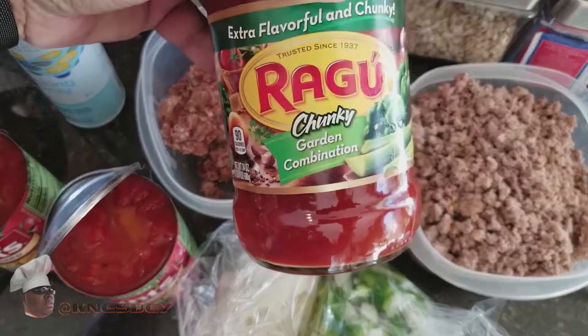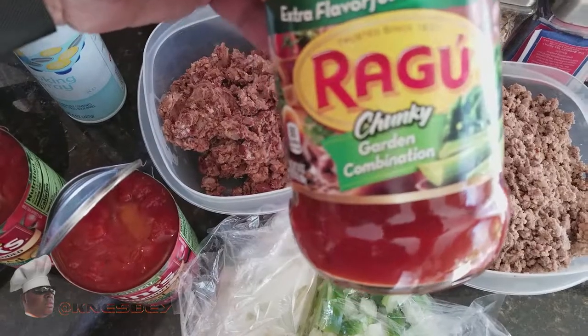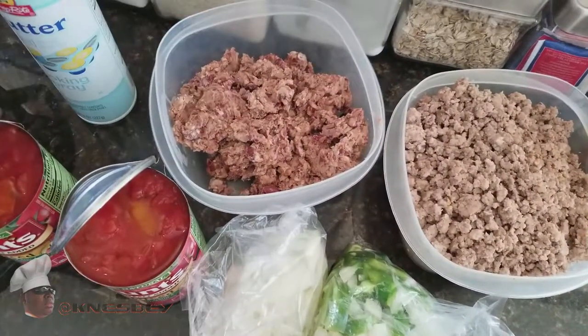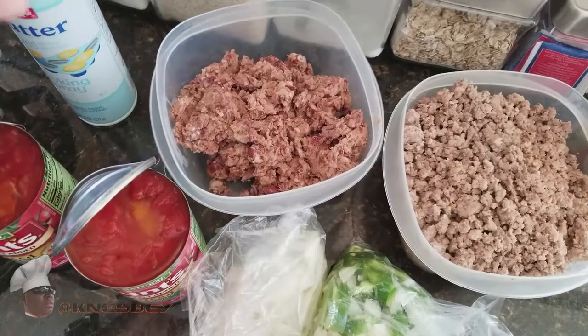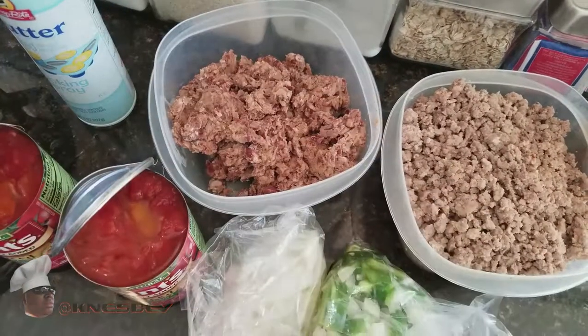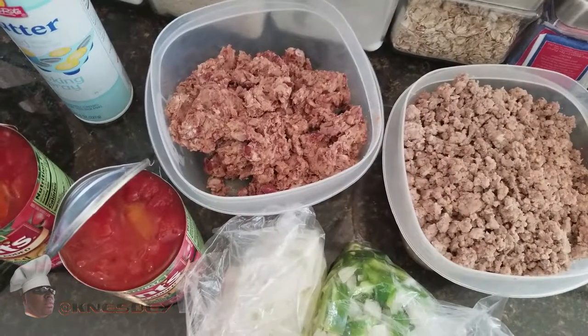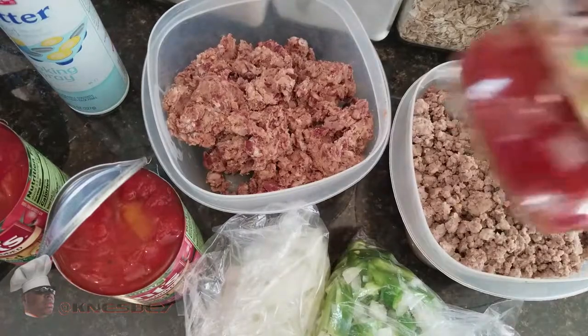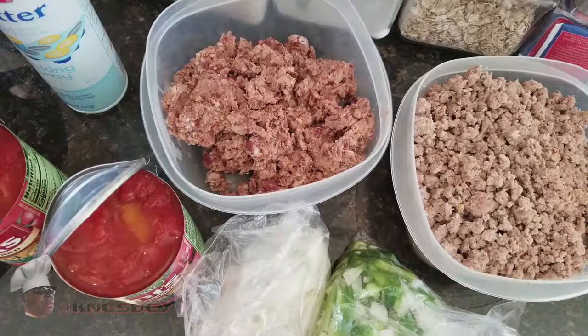Whatever your favorite sauce is — this jar is 24 ounces and I would say use half of it, about 12 ounces. The only reason I'm doing 12 ounces is because when you re-fry the beans they tend to thicken it up. Ordinarily if you're using whole beans, eight ounces of tomato sauce would be fine. But in this recipe I'm using 12 ounces.